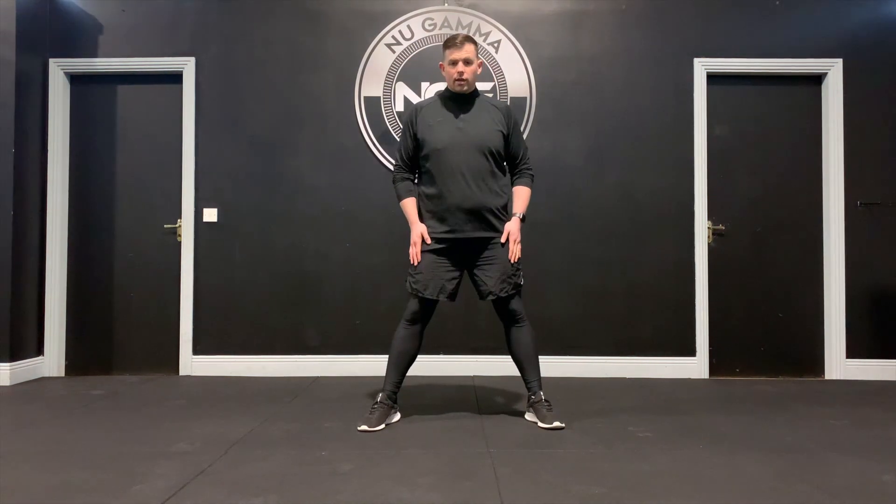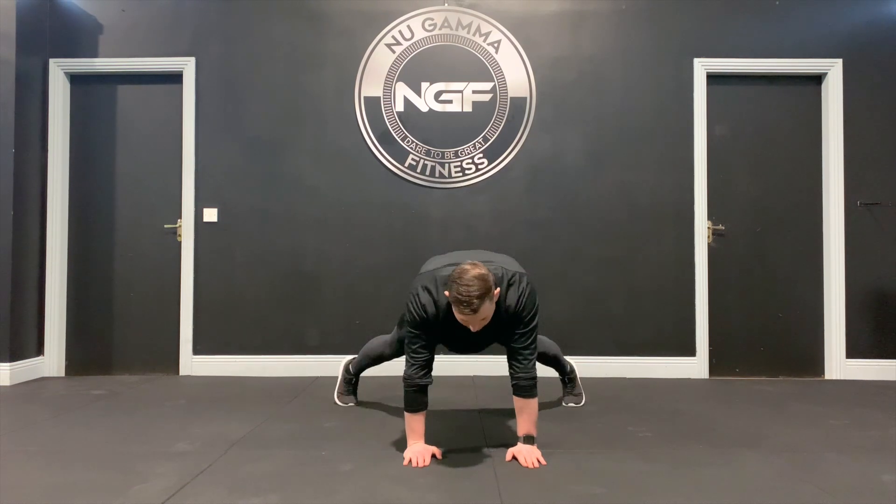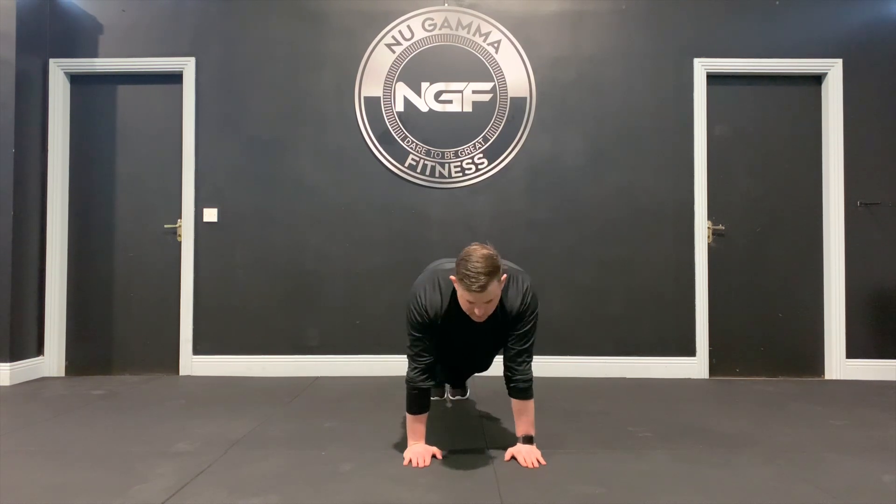Our starting position is going to be feet outside the hips, and we're going to work through 8 counts of movement. The first count is hands down — this is 1. Feet jump back together is 2. They jump out, which is 3. Back in is 4.